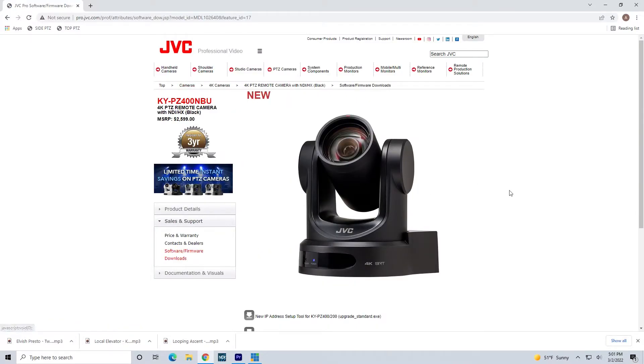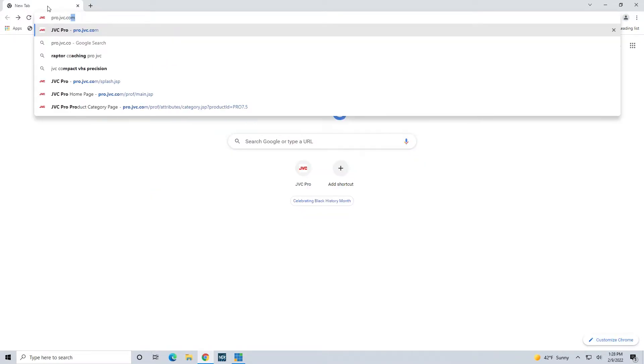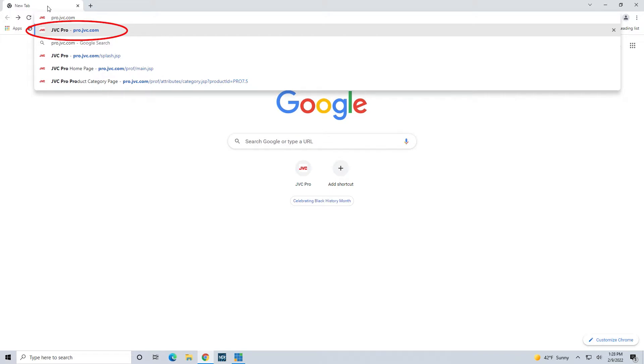Before proceeding to the next step, it is required that your JVC equipment be updated to the latest firmware. Please check your firmware at our website pro.jvc.com.